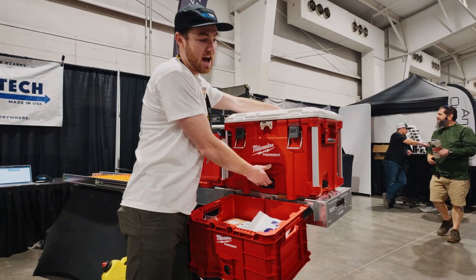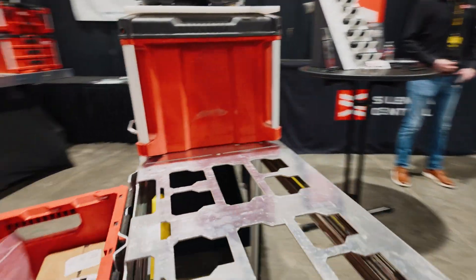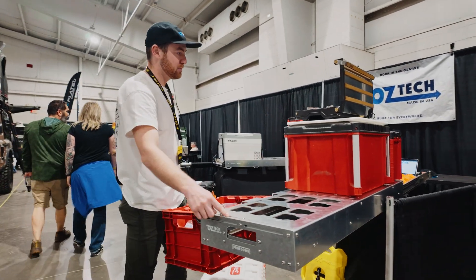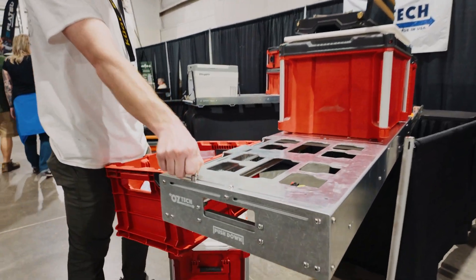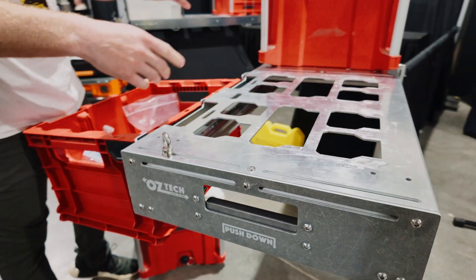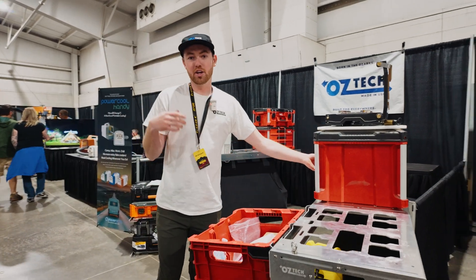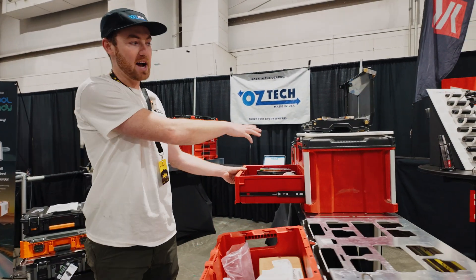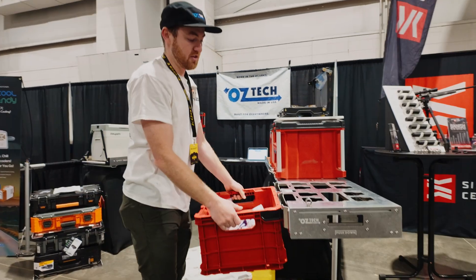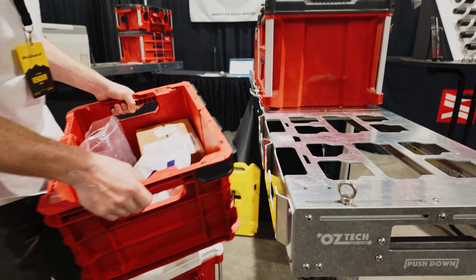Everything clips in and out of here really easily with that pattern, and it gives you a flat area if you want to mount a fridge to it as well. We've got this extrusion backbone that runs through it — just drop in one of these D-rings anywhere in the slots, tighten it down, and strap down whatever you want. The packout ends up being a great way to set up your kitchen — pots, pans, your stove on top, and dry goods storage.